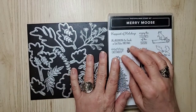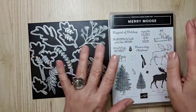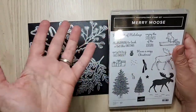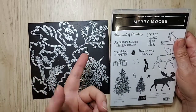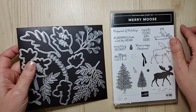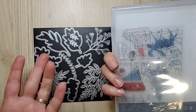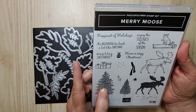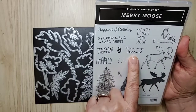Okay, so we'll get to the card! I decided to use sentiments from Mary Moose, which happens to be the class I'm doing. We're going to use DSP that is on sale, and a whole bunch of dies. This is the Mary Moose stamp set — it's a polymer stamp so you can see through it, which is awesome for placement. I believe it's this one for this particular card.